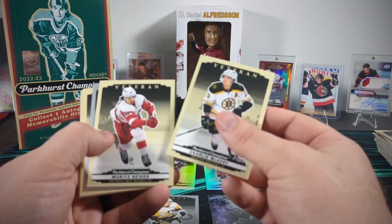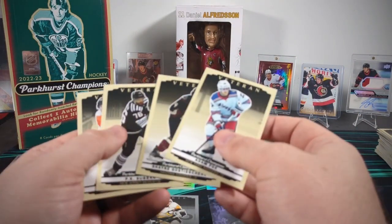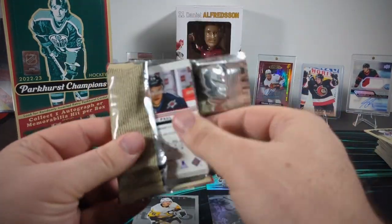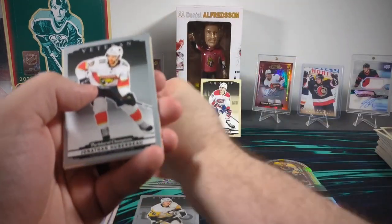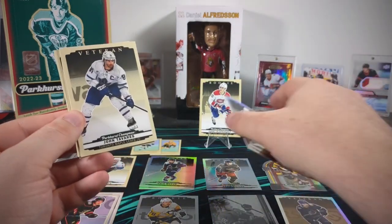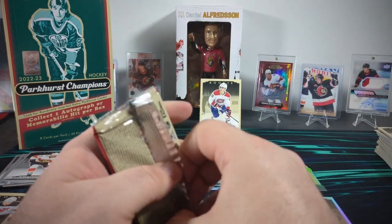Charlie McAvoy, Moritz Seider. We got a silver Casey Middlestadt and a rookie Kent Johnson. There's only a single insert in this pack. Riley Walsh rookie. A silver Jonathan Huberdeau — I bet Flames fans still wish he was wearing that Florida Panthers jersey. Here's a rainbow Riley Walsh rookie. And then John Tavares, Thomas Chabot, Neil Pionk, and Paul Statsny. Down to just six packs to go, still waiting on our one autograph or memorabilia.